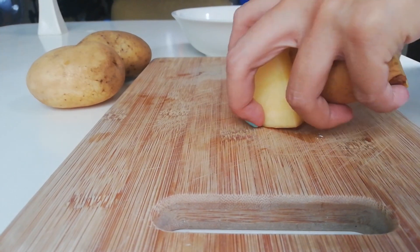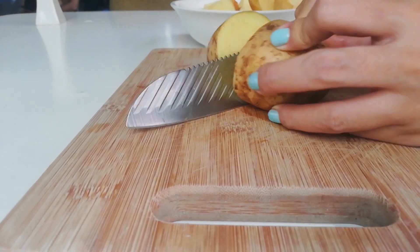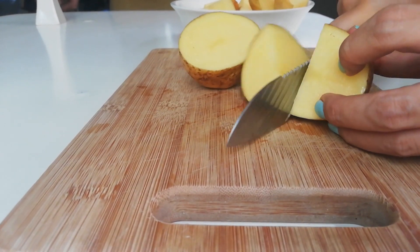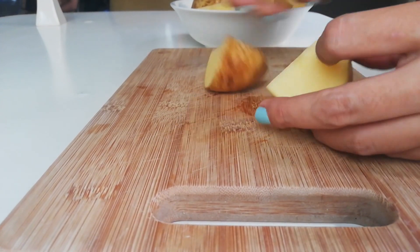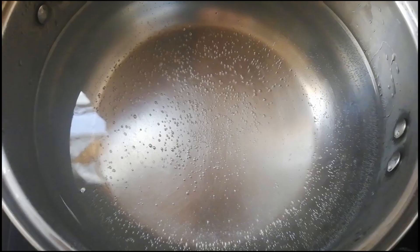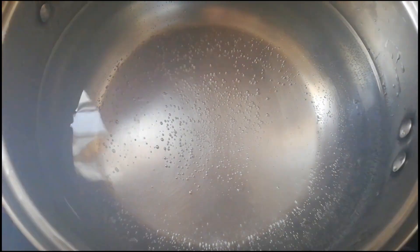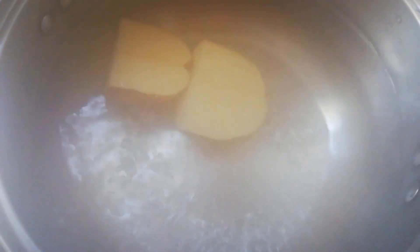Cut the potatoes to reduce cooking time. I have a pot of water heating already before I did this. Soak the potatoes in water to avoid browning. Now drop the potatoes in boiling water.